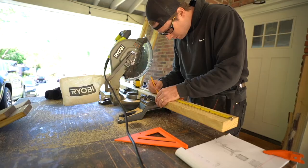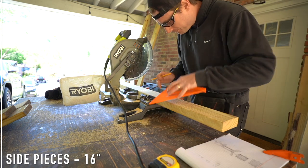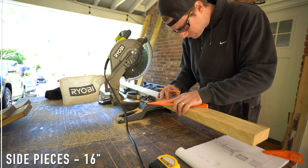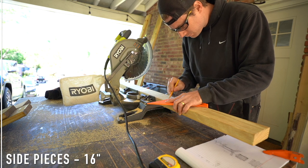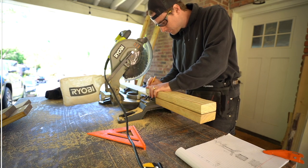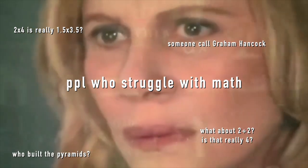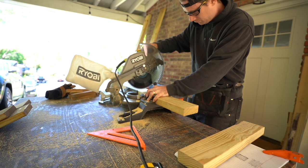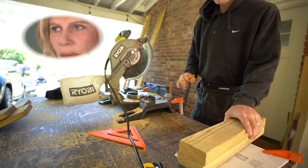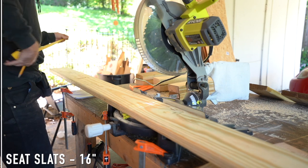Next up we're constructing the sides for the seat base and these are going to be measured at 16 inches. Now it's a 19-inch by 19-inch frame. The reason why it's 16 inches is because we're going to put it together on the inside of our front and back piece. So you have to account for the thickness of your material, which is technically not 2x4 — it's technically 1.5 by 3.5. So if you multiply 1.5 times 2 you get 3 inches. Subtract 3 inches from 19 and you get 16. You probably already knew that, but just in case — hopefully that was not confusing. Clear as mud, let me know in the comments.